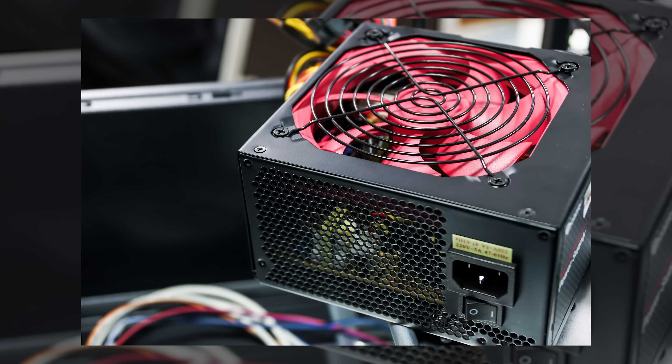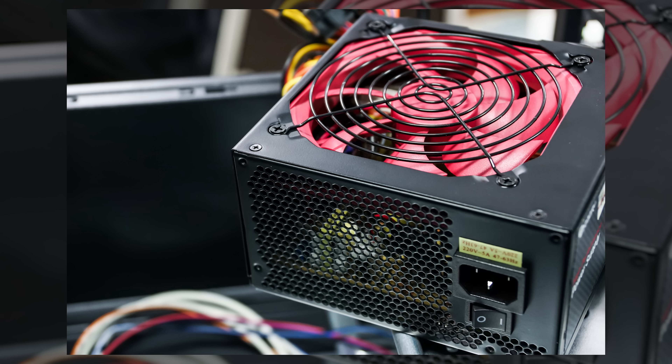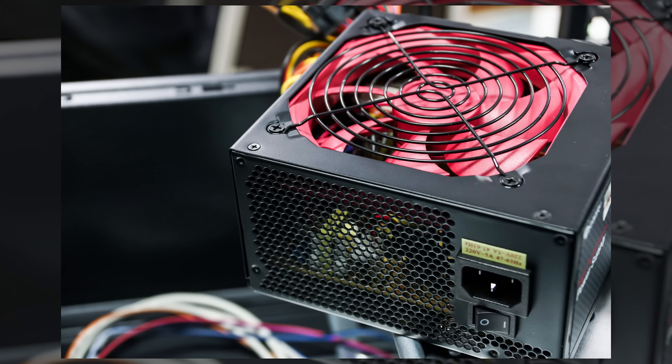This is also part of the reason that internal power supplies for desktop PCs, which can consume hundreds or even over a thousand watts, are bulky and heavy with often large cooling fans in them.